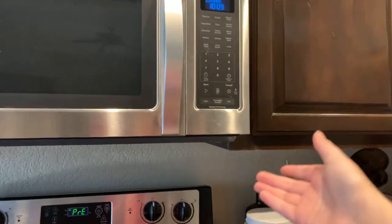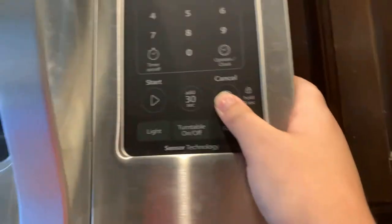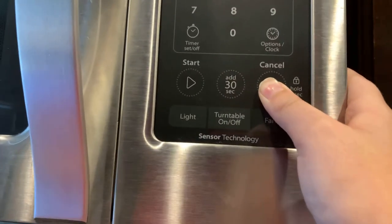Welcome to how to unlock your microwave controls that you've accidentally locked and don't know how to unlock. You can't unlock it by just clicking it — it makes a noise and does nothing. What you do is hold it for three seconds to unlock it.